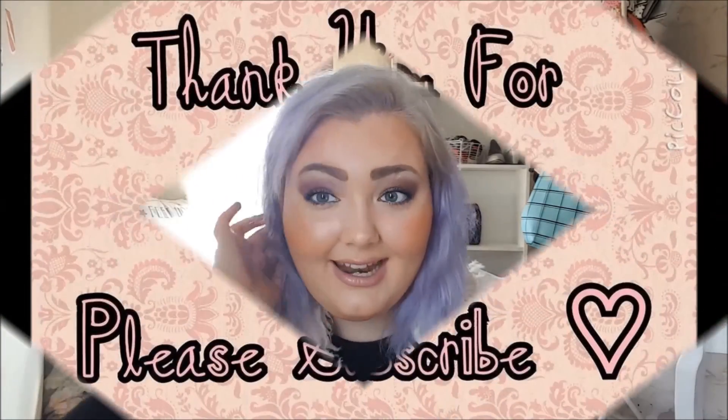That's it, guys — that's everything I use on my hair and how I keep it the colour it is. If you have any questions, you can private message me on my Facebook page or Instagram, or comment on this video. Anywhere you have me on social media, contact me and I will help you with anything you need. My girls have woken up, so thank you very much for watching and I'll see you soon.